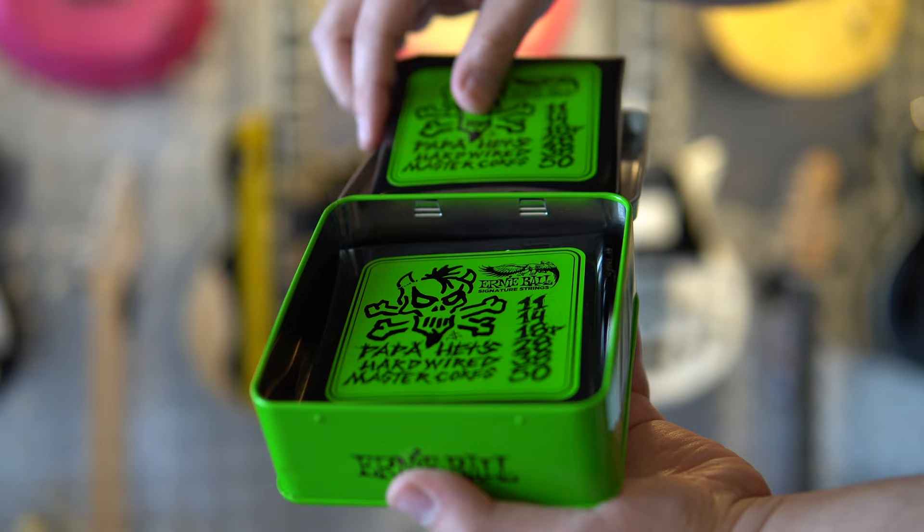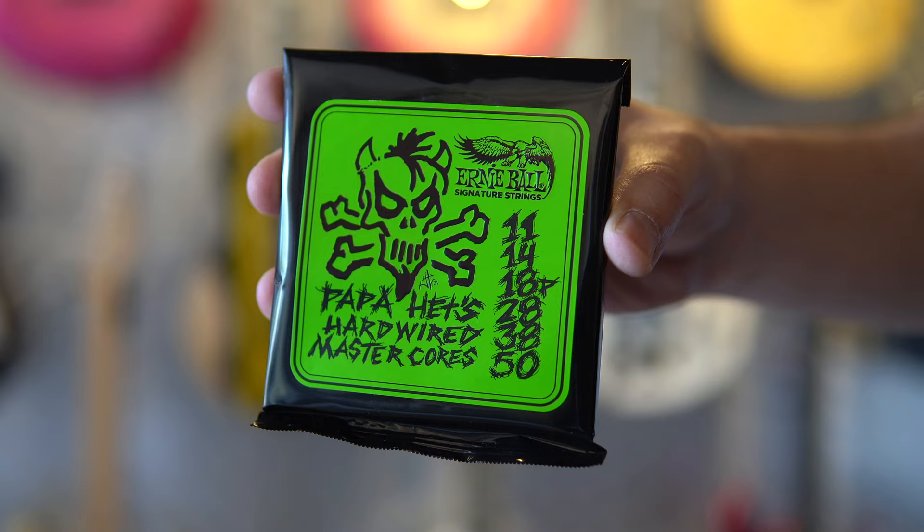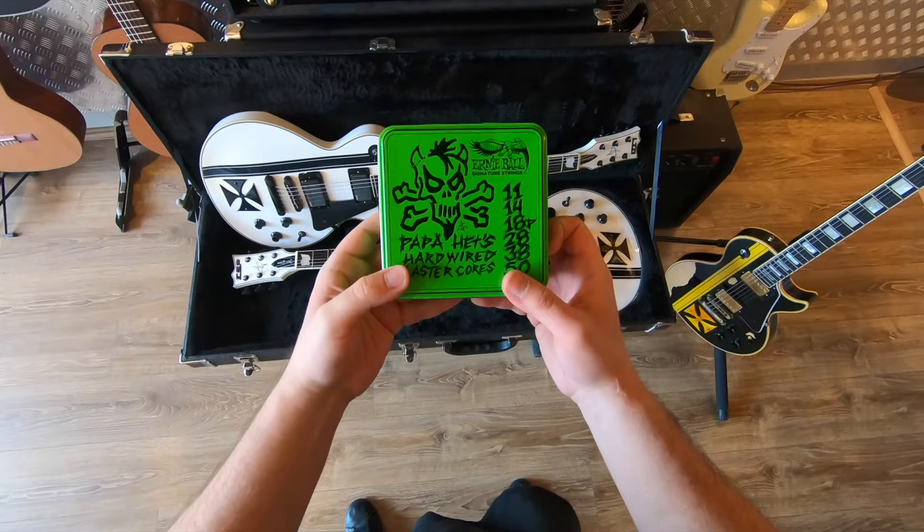The plain strings consist of Paradigm Core wire with brass RPS reinforcement at the ball end for added strength and tuning stability. Thicker sound, added pitch stability, heavier chord-to-wrap ratio, never-before-offered gauge combination 11-50. I haven't been that excited about trying new strings ever since I started playing guitar, and here they are — the Ernie Ball Papa Heads signatures.